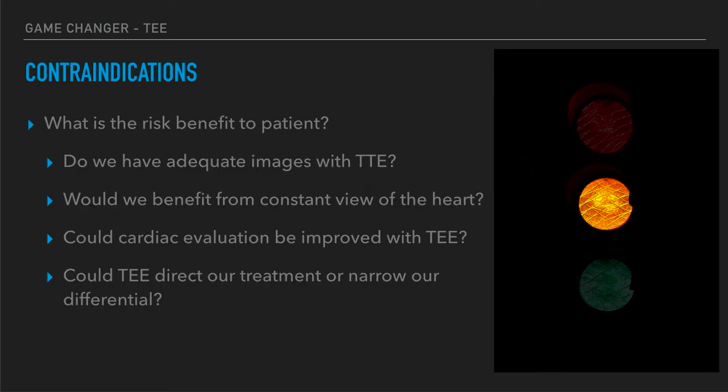We really have to take an all-encompassing view of the risk-benefit to the patient. If we can see what we need with transthoracic echo, maybe we don't need to insert this probe. But would we benefit from a constant view of the heart? Could we get a better cardiac evaluation? Could we direct or narrow our treatment differential if we had a constant view of the heart while undergoing CPR? If the answer is yes and the benefits outweigh the risk, then this is someone to consider for a transesophageal echo probe.